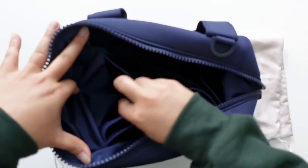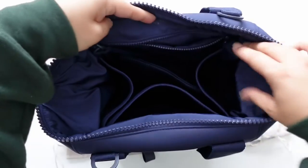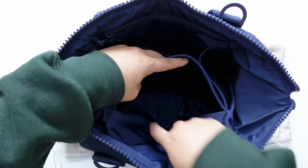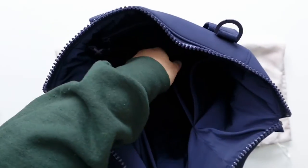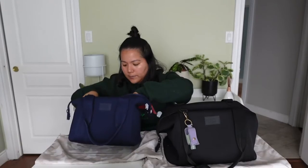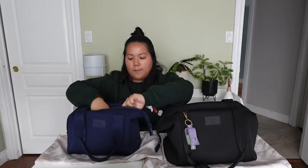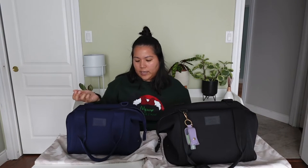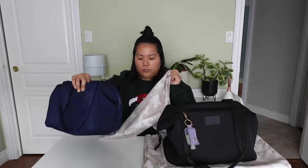In the small bag you have the same two mesh side pockets, a zipper pocket, and a laptop sleeve. However, in this small size, you might only be able to fit a tablet — you definitely wouldn't be able to fit a laptop. It also comes with the mesh pouch and key leash, and it did come with a shoe bag. All the bags also come with a Dagne Dover branded dust bag for when you're not using it. The small measures about 12 inches in length, six inches in width, and about seven and a half inches in height.